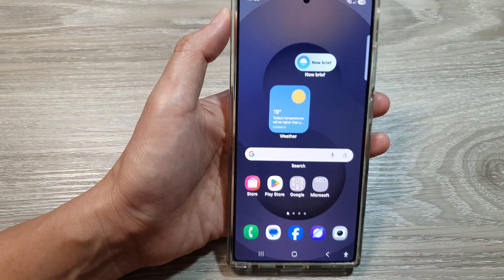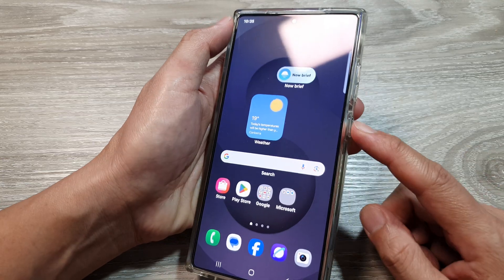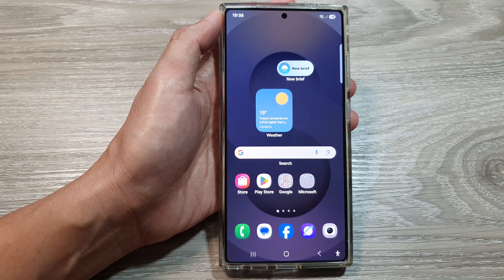Finally, tap on the home button to go back to the home screen. Thank you for watching this video. Please like and subscribe to my channel for more videos. And that is how you can set the double press side button to quickly launch the camera on the Samsung Galaxy S25, S25 Plus, or the S25 Ultra.